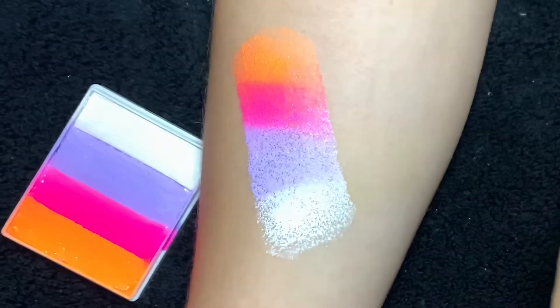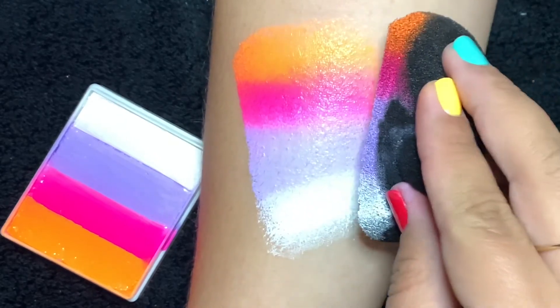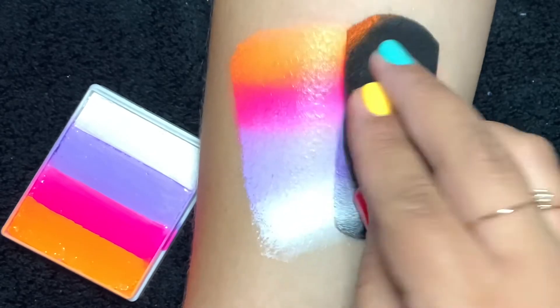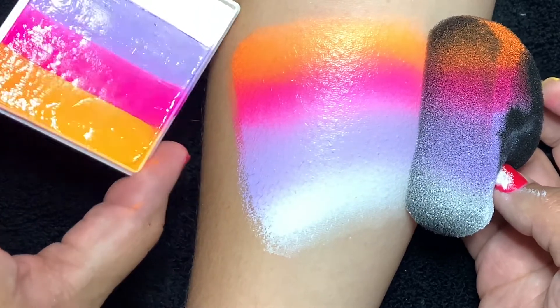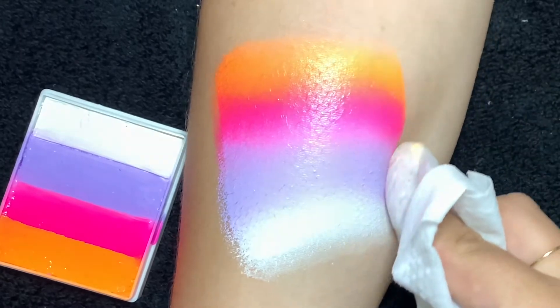Here I'm using this gorgeous color called Dreamsickle, which you can find at Face Paint Forum Shop. We're creating the skull base, so I create that background with my sponge. I just want to show you how gorgeous and vibrant this is — I love it.